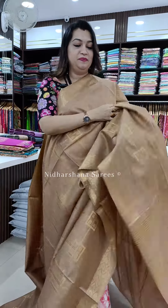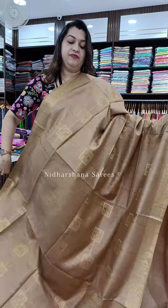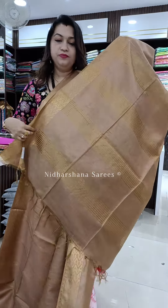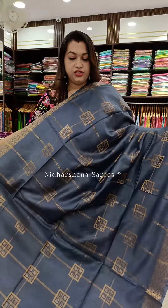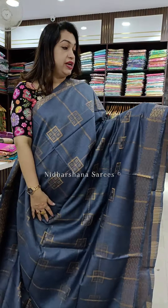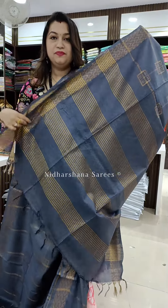Beautiful chikku color — beautiful shade it is — with the nice copper zari concept. That's the running pallu and the matching blouse piece for this one. The fourth beautiful shade in this catalog is a bluish gray color saree, again in a dusky tone, and that's the beautiful pallu and matching blouse piece for the saree.